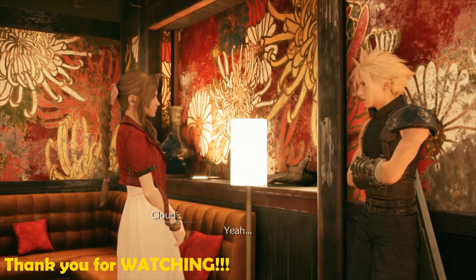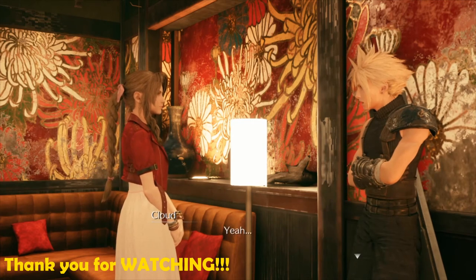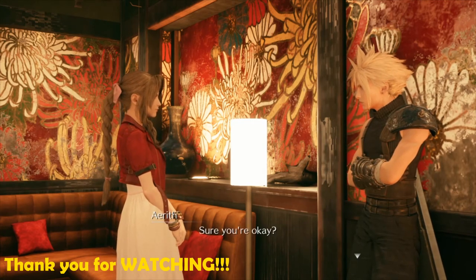Sure you're okay? Yeah. Sure you're okay? Yeah. Sure you're okay? Yeah.